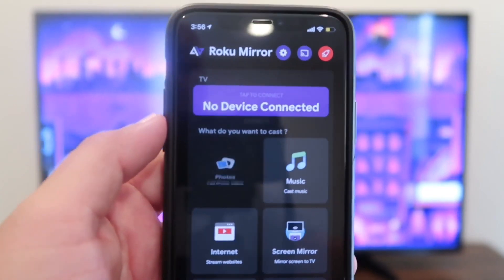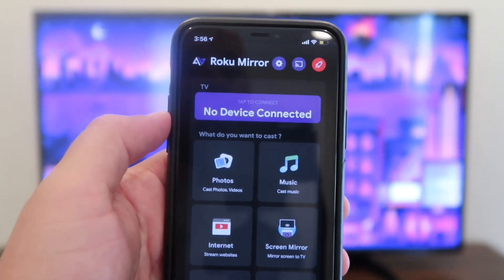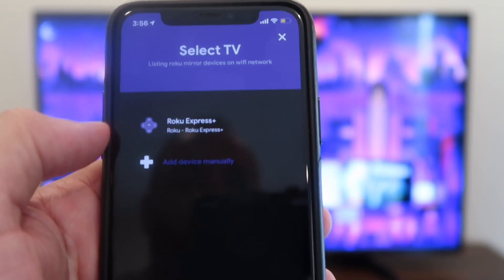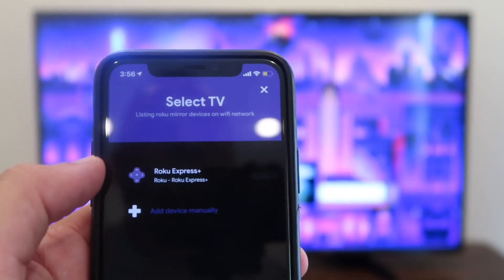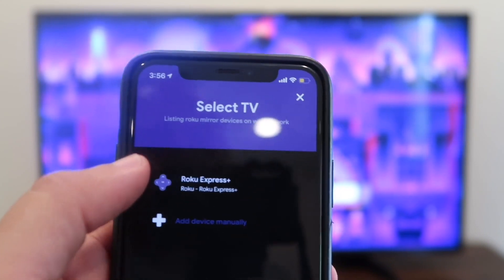Whenever you open up the app, you'll see that it looks like this, and at the top it says no device connected. Make sure that your Roku device is on. Tap on that — as you can see, my Roku Express Plus popped up there because it recognized it. You also want to make sure you're kind of close to your Roku TV or streaming stick for it to pick up.